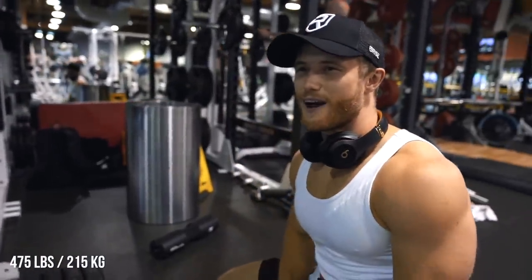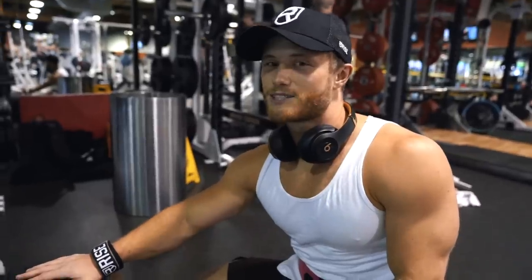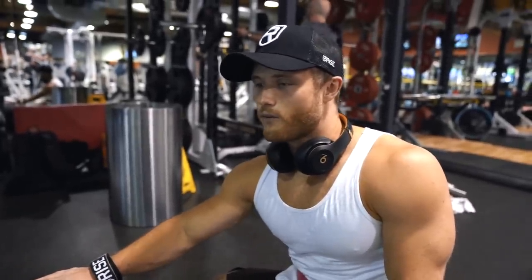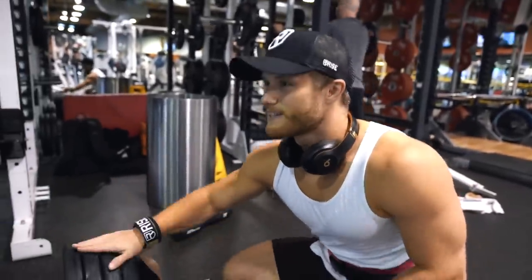That was 475 and it actually felt really easy. Now I'm wondering should I go straight to 500? I think I want to lift in between because it's been so long since 500. So I'm going to go 485 and then I'm going to try for 500 depending on how that goes.